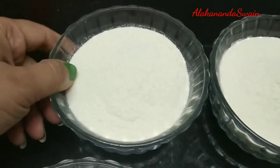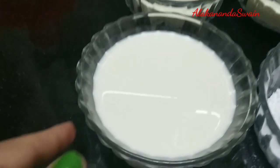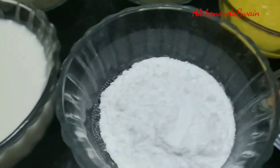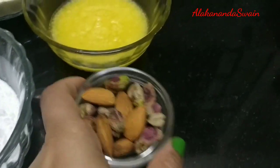I have taken two cups of milk powder, one cup of milk — you can either take full fat milk or normal toned milk — one third cup of sugar powder, one fourth cup of ghee, and a few almonds and pistachio for garnishing.